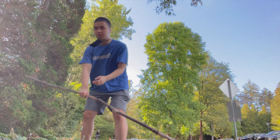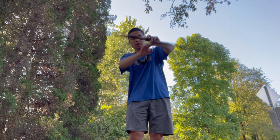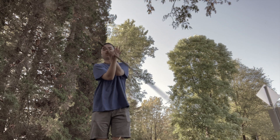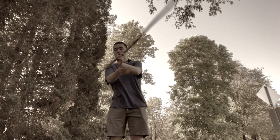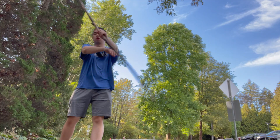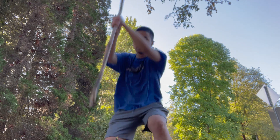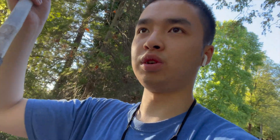Although funny enough, I actually found a giant stick when I was at Stanley Park. I wasn't really planning on filming that day, that's why I had that kind of weird angle. But I thought, you know, this is giant stick spinning.